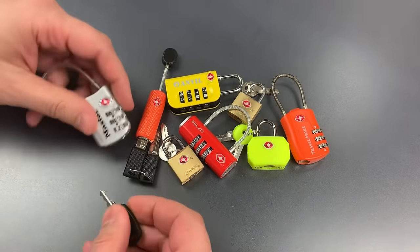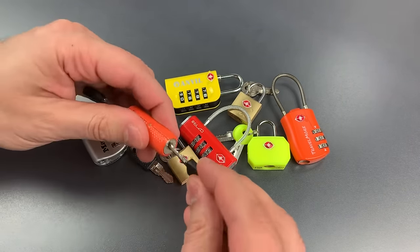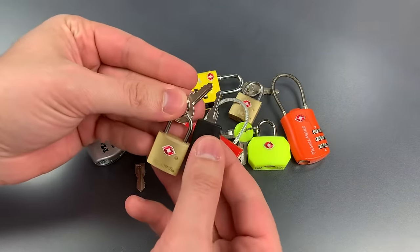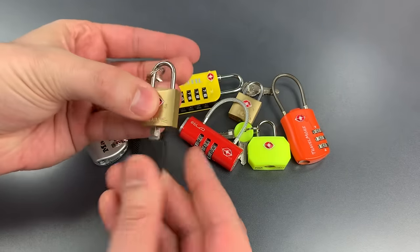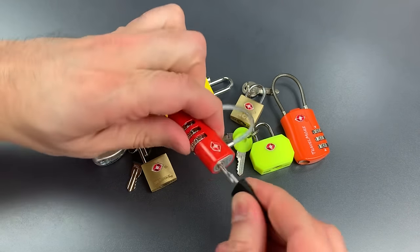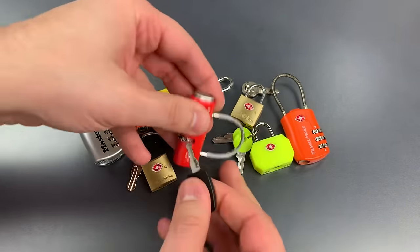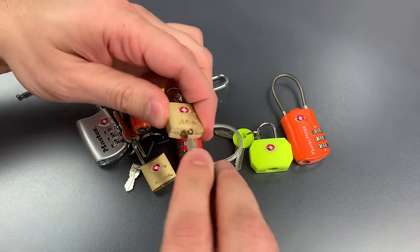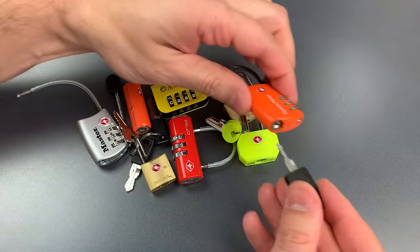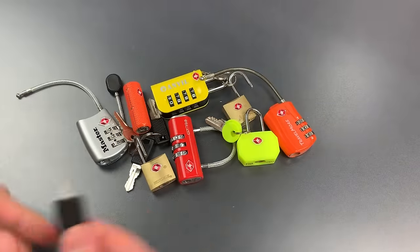We have our Master Lock — of course, that one opens. If we look at some of these locks, the profiles of the key look nothing like the master, but the master still works. Same goes for this little Brinks — you can see absolutely no similarities. Got that one open. This one is key retaining; I suppose that helps make sure the TSA doesn't accidentally leave your luggage unlocked. So as you can see, all of these open up very quickly and with no difficulties with our $5 Chinese master key.